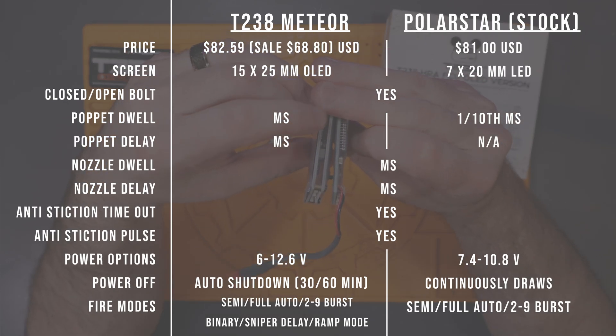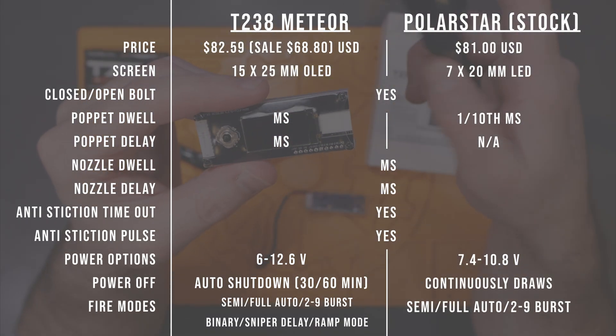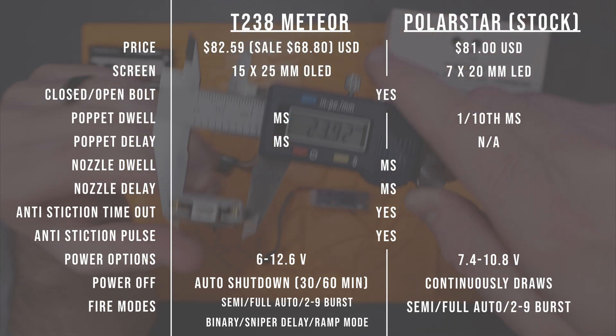The bonus of the T238 FCU is power support up to an 11.1 volt LiPo battery, meaning you're sure to already have something that works. FCUs don't really need big batteries or higher voltages, but now you can stop asking if 11.1 volt batteries will fry it — in the T238's case it won't. There's also an auto shutdown timer to avoid killing your battery if you leave it plugged in too long, as well as low battery voltage protection.